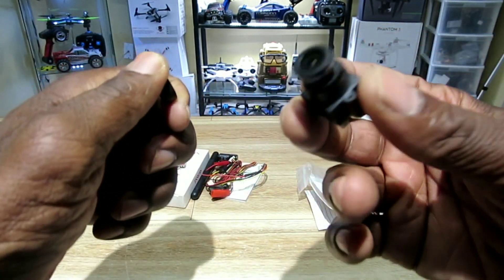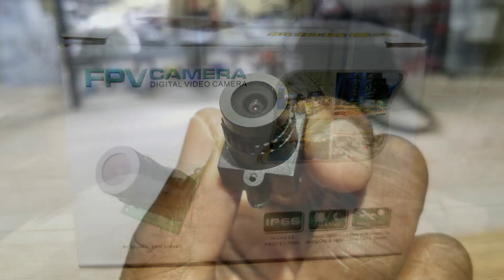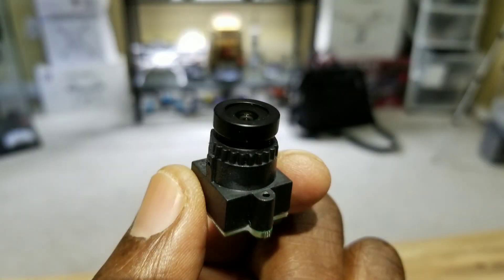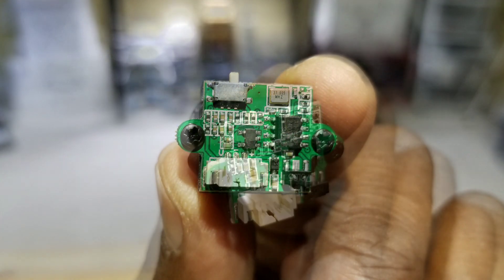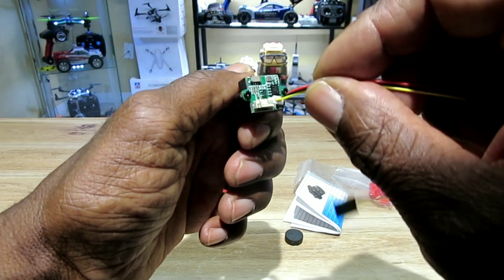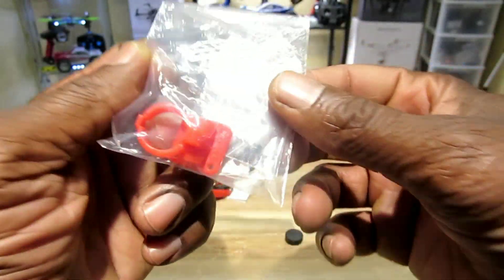Nice looking camera! It's 1000 TVL CMOS, 2.8 millimeter, 120 degree field of view, and it has audio. Max voltage is 5.5 volts. It has a PAL and NTSC switch so you can switch back and forth. It came with a cable and a paper breaking down some of the specs.